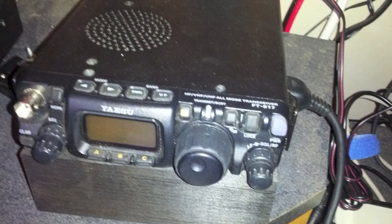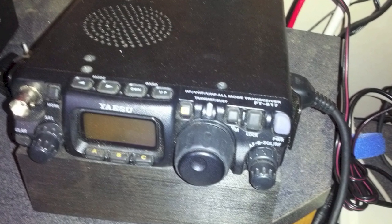Little radios like my FT817 are easy to grab and go, but what about an antenna? To go portable, I like an antenna that's quick to set up, easy to carry, and makes the most of a few watts. Of course it has to be cheap. So what are we waiting for? Let's build one.